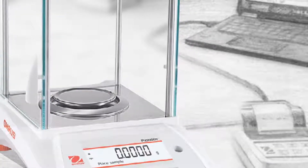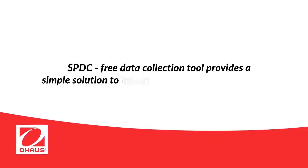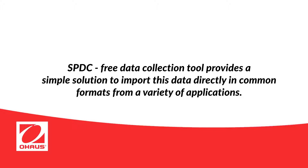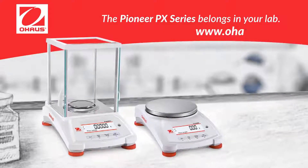Ohaus's free data collection tool, SPDC, provides a simple solution to import this data directly in common formats from a variety of applications. The Pioneer PX Series belongs in your lab. To learn more, visit us at ohaus.com.